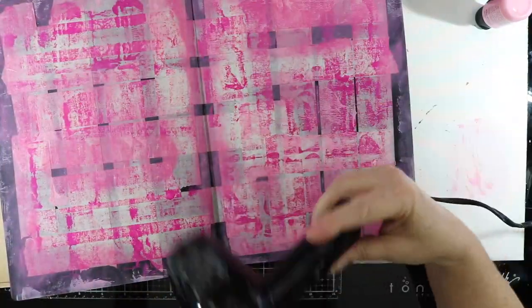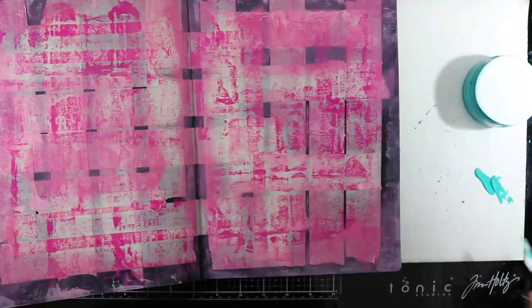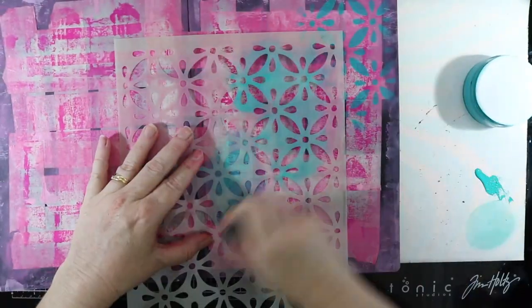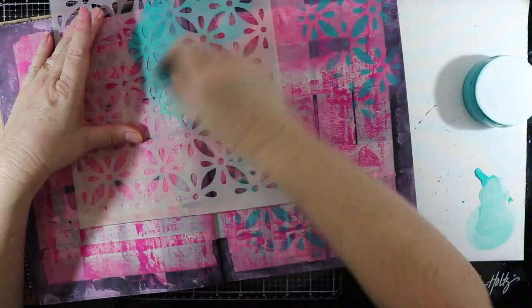Just drying that off before adding another colour to my page, and this time I'm going to be using a stencil — just adding the paint through the stencil using a blending brush.